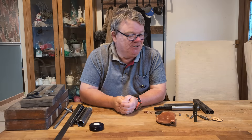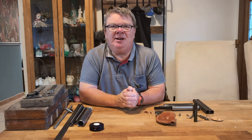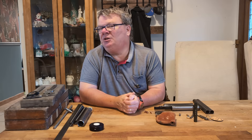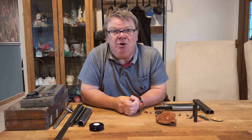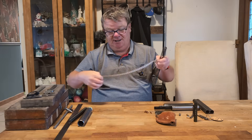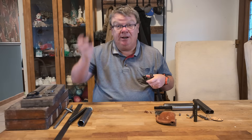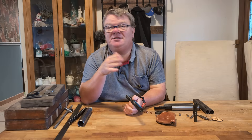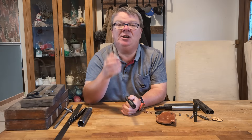Today we are going to be talking about vernier gauges and the joy of measuring. Lots of you contact me on a regular basis and say, do you have spring guides to fit this spring? Or do you have a spring to fit this piston? Or do you have a kit to fit this gun? And the very first thing I say every time is, what's the internal diameter of your spring, piston, gun, whatever? And here's what some of you do. You get your spring, you get your wife's tape measure and you go just over half an inch. Now that isn't good enough. It just isn't good enough.